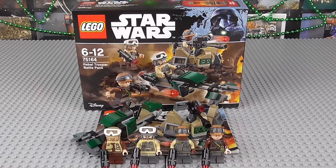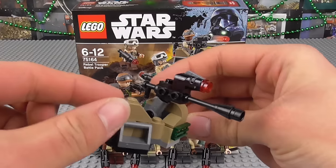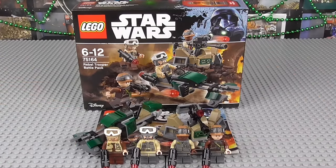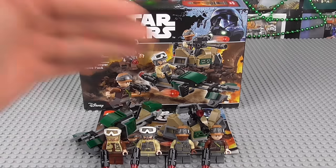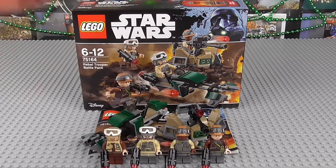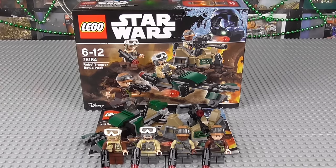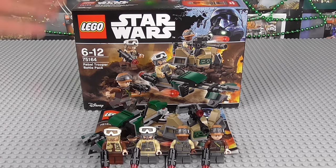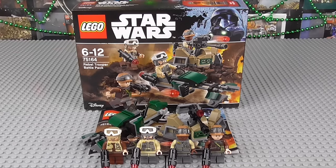As with all battle packs, the build wasn't anything too particularly special. It only took about 10 minutes. I did notice, however, that some of the pieces, especially with this particular turret right here, are quite rare — not seen in many battle packs, or in fact many sets whatsoever. So if you're a MOC builder, or maybe if you've got a BrickLink side, you may want to get a lot of this set, not just for the minifigs but also for the set itself, because there are quite a few different pieces here which could be quite valuable. With that being said, let's go now and start with the four minifigures.